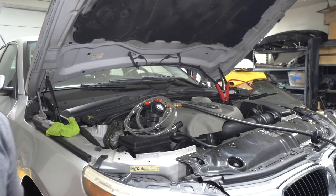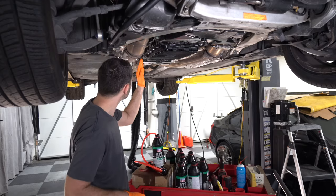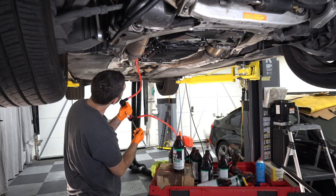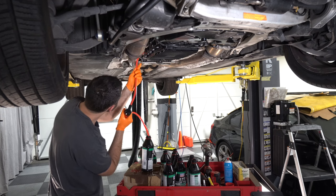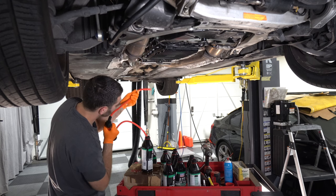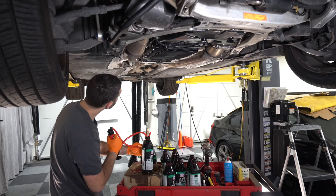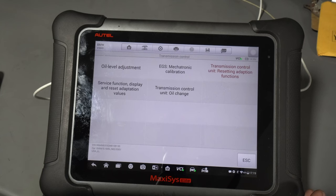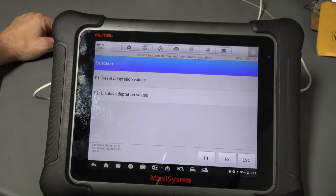That is done — now we can actually run the car, get it up to operating temperature, and fill the transmission the rest of the way. The transmission is now up to operating temperature so we can continue filling. Now that transmission fluid has started to leak out the fill hole, we are done with the fill procedure. Since we replaced the solenoids and a few seals in the transmission, I wanted to reset the adaptation values.